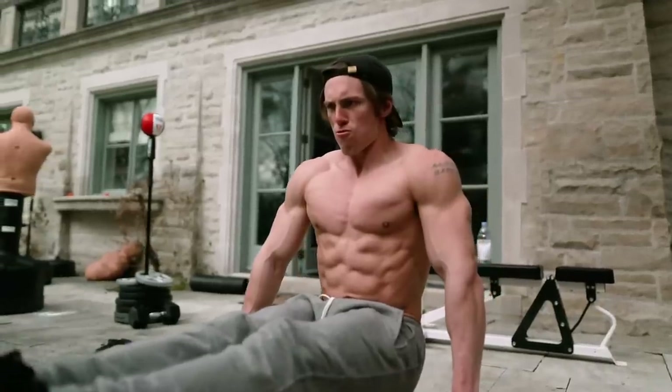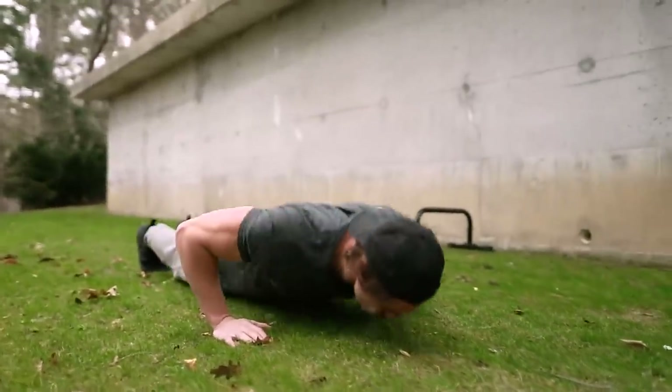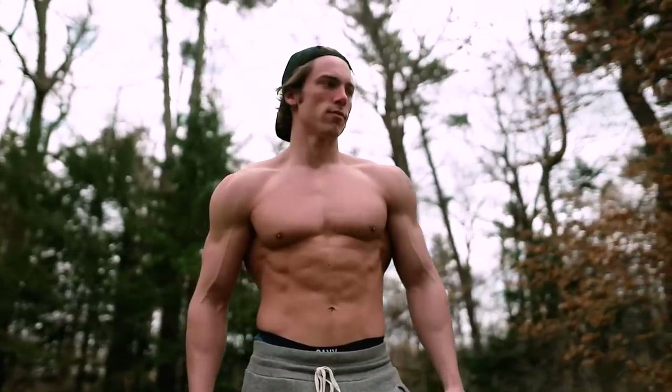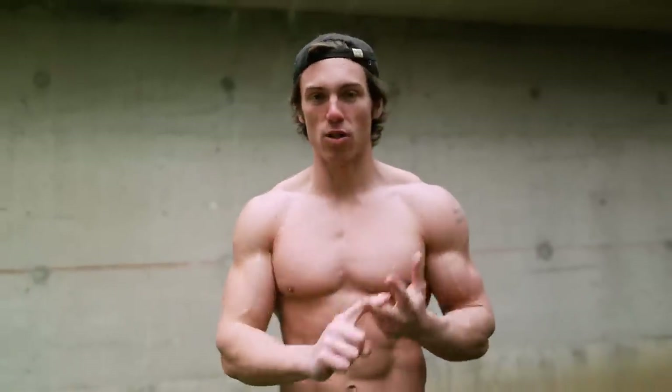With push-ups and chin-ups, your hands are fixed to the ground or the bar, and that actually makes it easier to recruit maximum muscle fiber. I actually find that people with a bodyweight training background are stronger. You can generate more force from a closed-chain push-up versus lifting dumbbells or free weights, so you really experience really good strength and muscle gain.